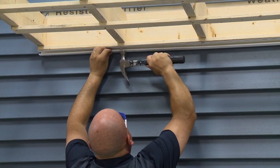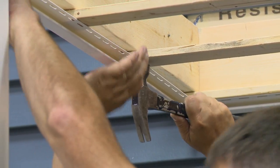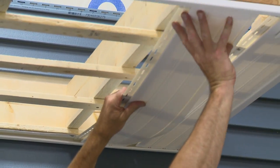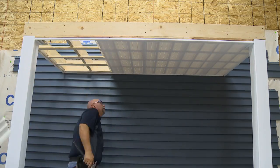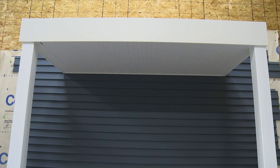Next, install J-channel along the ceiling perimeter. Then insert the soffit panels into receiving channels along the ceiling perimeters and nail at each nailing strip. The procedure is much easier for remodeling projects where there is already a solid, nailable surface in place. See our installation manual for further details.